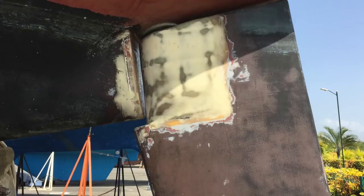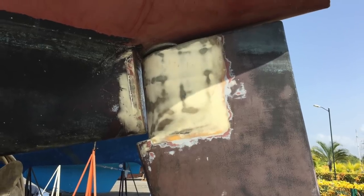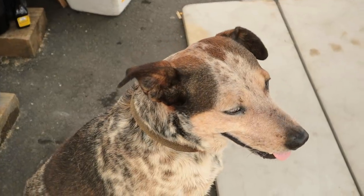We also touched up and faired the area on the rudder, which we had previously sanded down to accommodate the old, awkward drains.